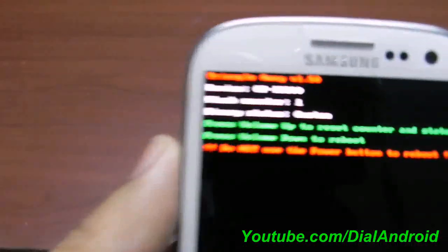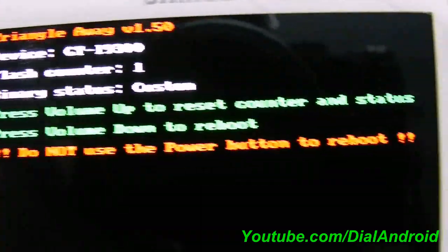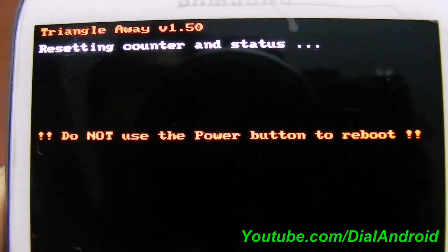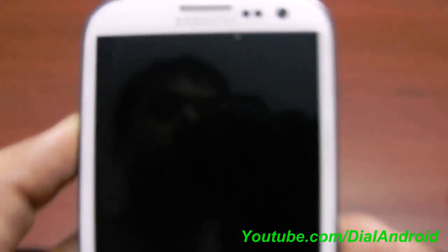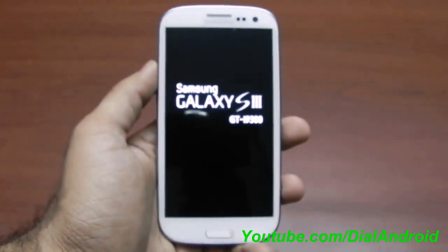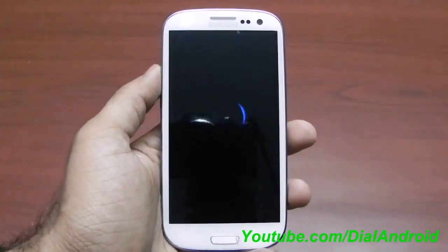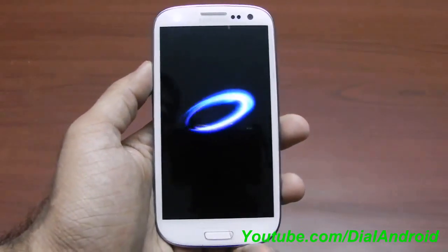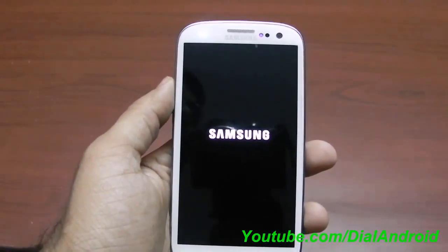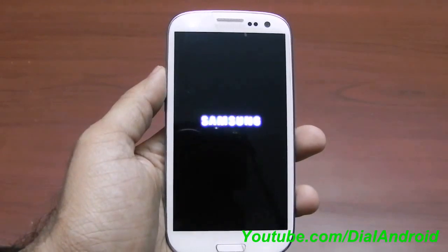Now it will ask to press the volume up to reset the counter and status. I will press the volume up key — so it's done. The device will reboot now. I will remove the battery and show you the current binary status. Just hold on, let the device boot properly.